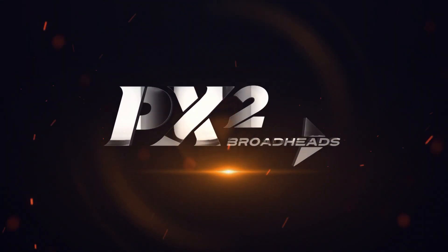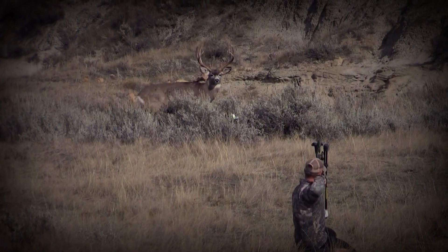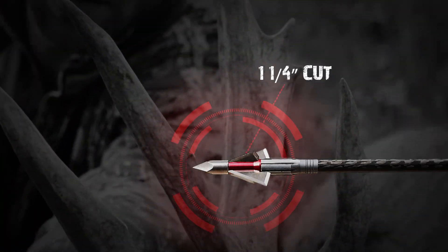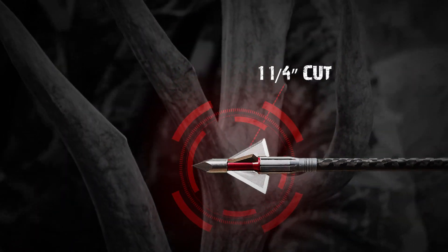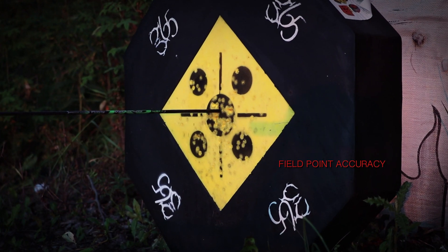Introducing PX2 Broadheads, the toughest, most dependable broadhead on the market today. Featuring a huge inch and a quarter cutting diameter, razor sharp blades and rock solid reliability.